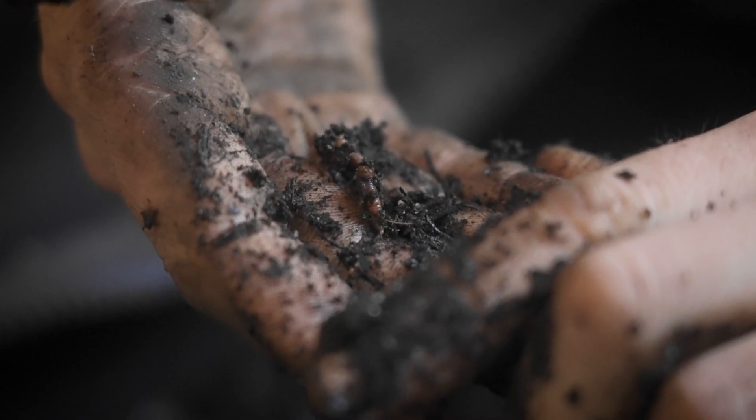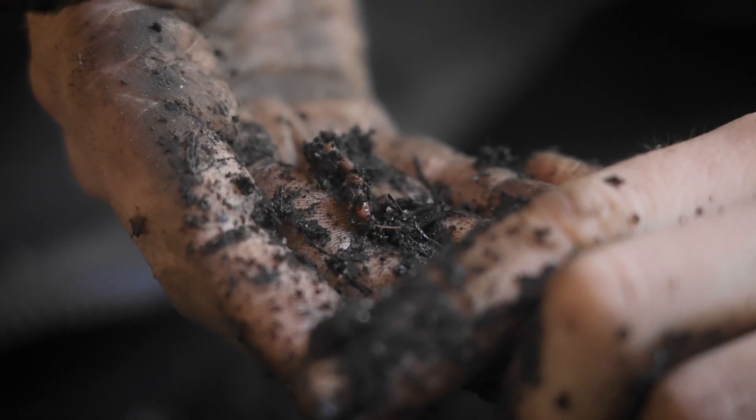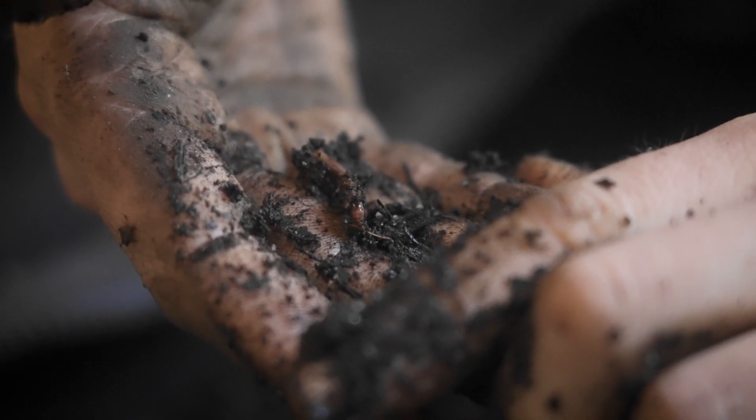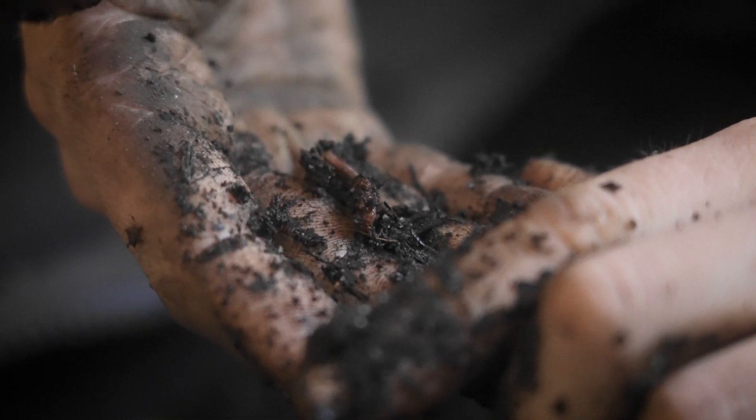Hey, this is Joe with Leaf & Limb and today we're going to be talking about vermicomposting, which is composting with worms. When it comes to vermicomposting you want to keep your worms comfortable, and there are a couple of important factors to keep in mind. In the end, if you take care of your worms they are going to do the work for you. So let's have a look at how we can work with our worms to make some great compost.